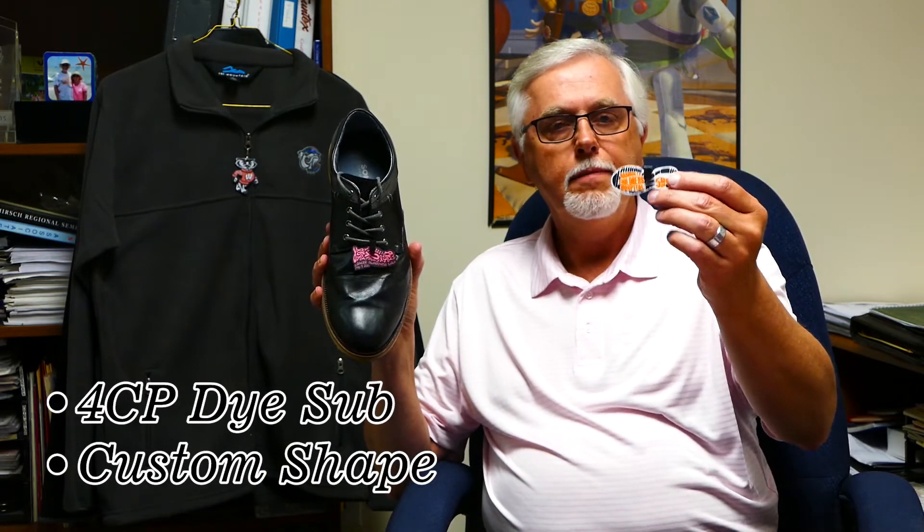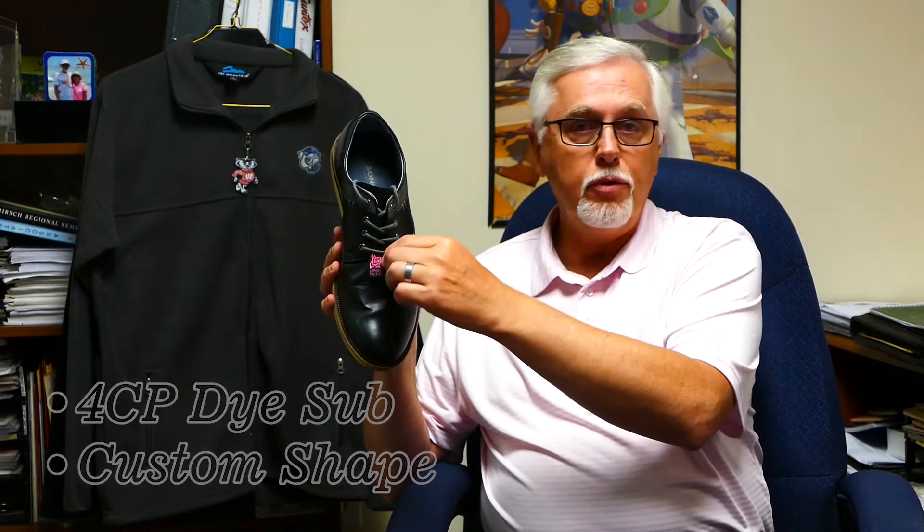Today what I really want to focus on is lacers. It's a really unique item that we came out with late last year. It's an item that you can snap on your shoe — a custom dye sub piece, 4CP dye sub — and it can snap right on your shoe and be removed. Any shape, any size. We're doing a lot of things for walks, for runs, for events, for festivals. It's also a popular way to show your mascot, so it's a great thing for colleges and universities.